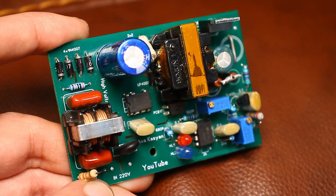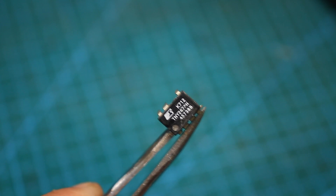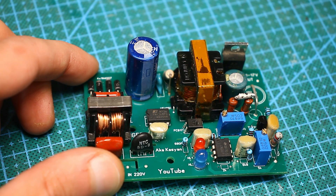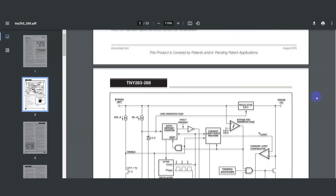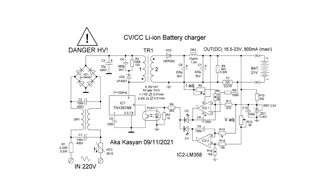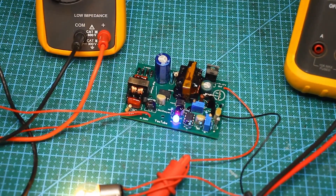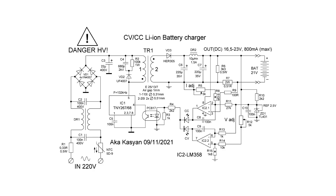The charger has a bunch of protections built into the microcircuit. The trimming resistors on the board are responsible for adjusting current and voltage, and it also has LED indications. It is built on just one TNY267-268 microchip, which is a complete microcircuit and contains on-board a PWM controller, a power switch, and everything else necessary for operation. The feature of this microchip line is that it doesn't need an additional winding of the transformer to power it — only the mains winding is enough. The dual operational amplifier LM358 is responsible for stabilizing the current and voltage, with the famous TL431 used as a reference source.